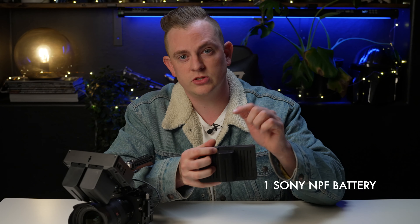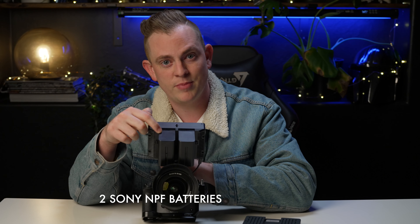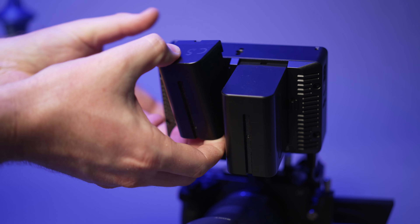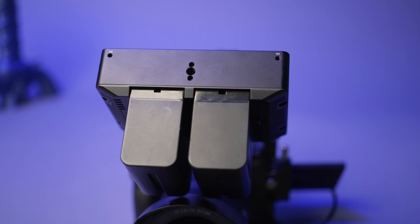Another thing is that the Focus only uses one Sony NPF battery, so if it dies on you in the middle of a shoot, you're going to go dark until you can swap it out. Whereas on the Cine 5, you get to use two Sony NPF batteries, which is incredible because if you see one is dying, you can quickly hot swap it out for a new live battery and stay up and running. So if you're on a really long shoot and you can't afford to have the monitor go down on you, this is perfect.